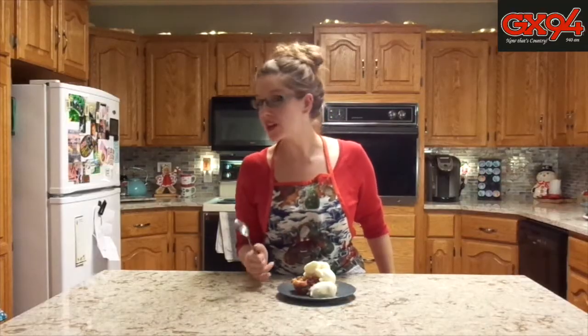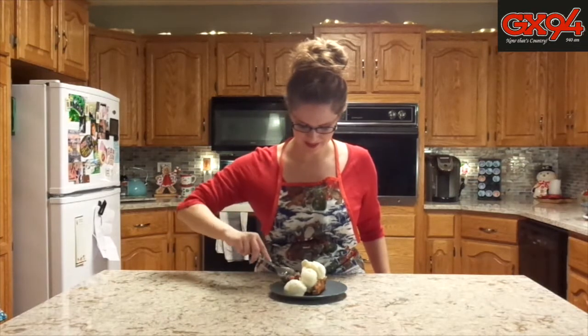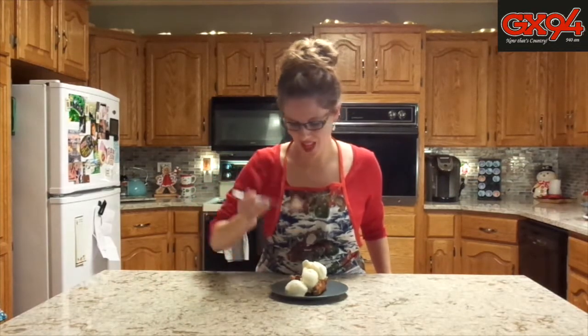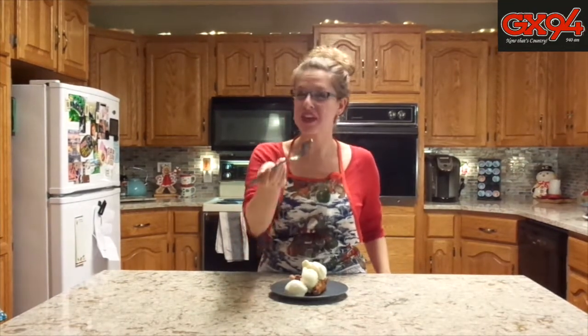Our bread pudding is all ready to try with vanilla ice cream on top. Thank you so much to Dawn Peterson from Yorkton for this recipe — it's amazing. Thank you, Dawn.